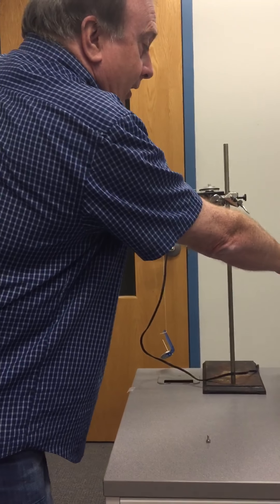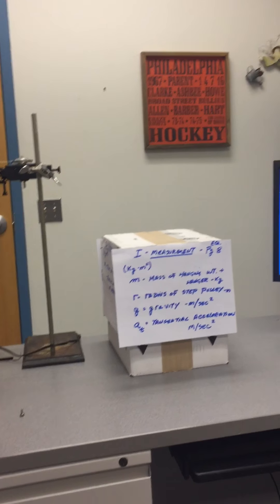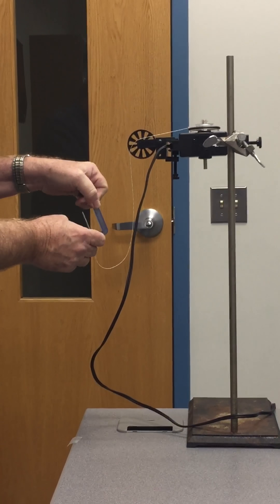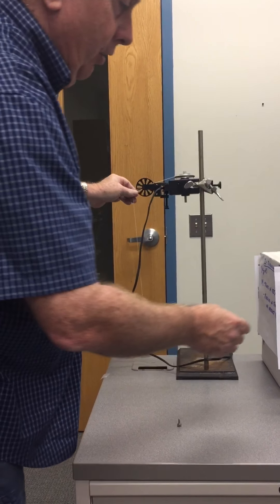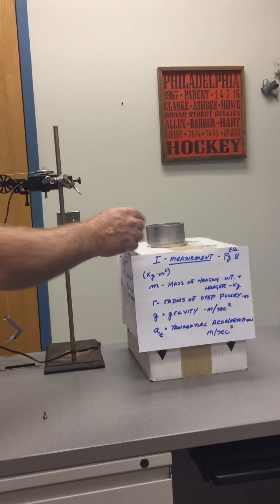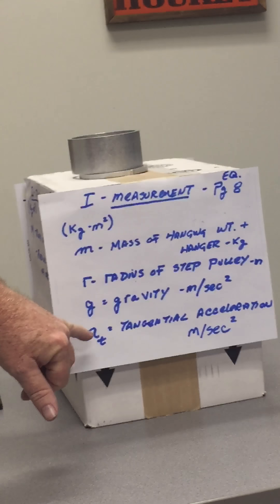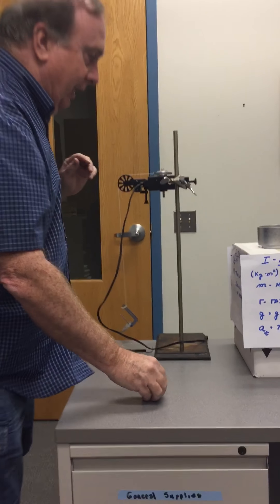To calculate inertia using measurement, we need to know the mass of the weight hanging on the spring — it will be a total of 0.02 kilograms. We also need to know the radius of the step pulley, which is in your information sheet. We need to know gravity in meters per second squared, and we're going to measure the tangential acceleration, which is given in table three of your handout.